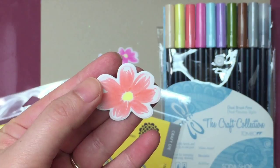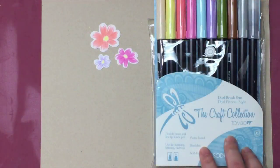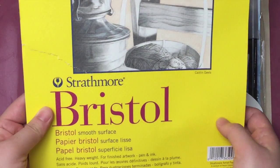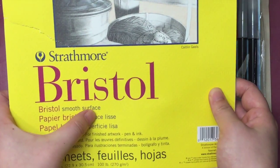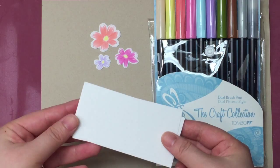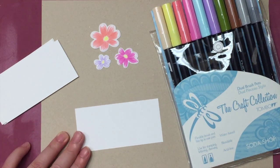I'm using Waffle Flower, a bunch stamp set and coordinating dies. The set of markers is called Soda Shop. For water-based markers like these, I like to use smooth bristol paper. I have trimmed the bristol paper into small pieces so I can rotate them easily when I'm painting the flowers.